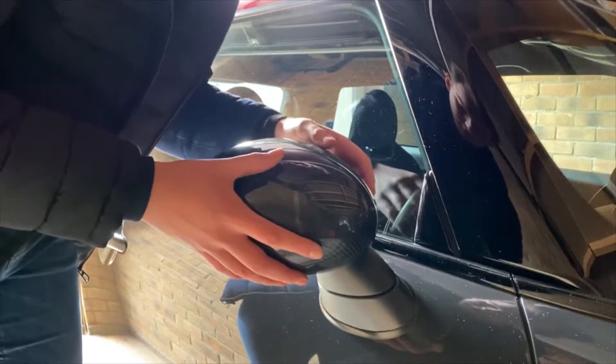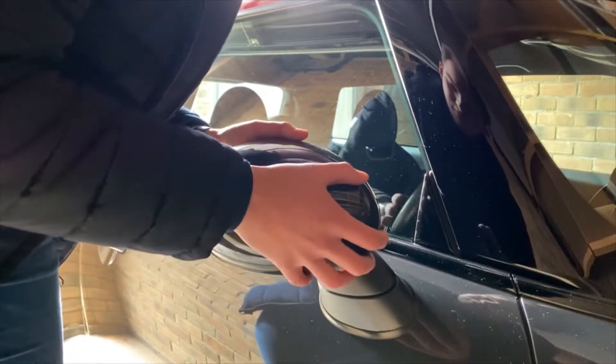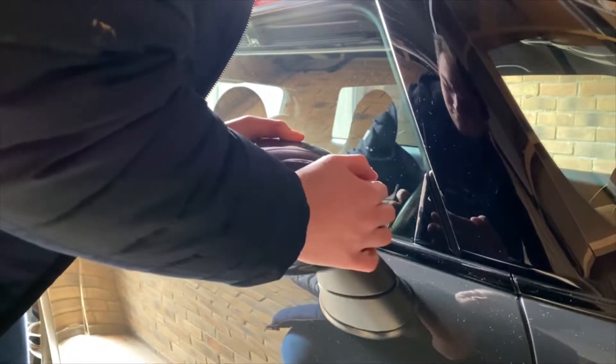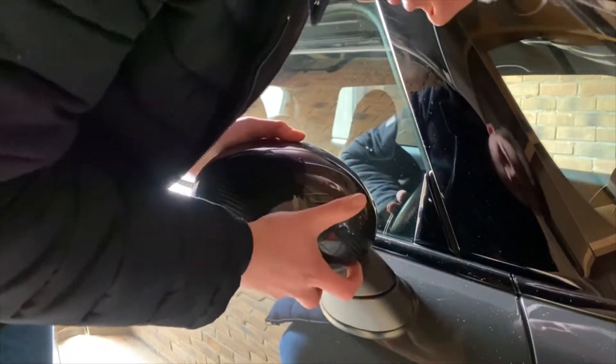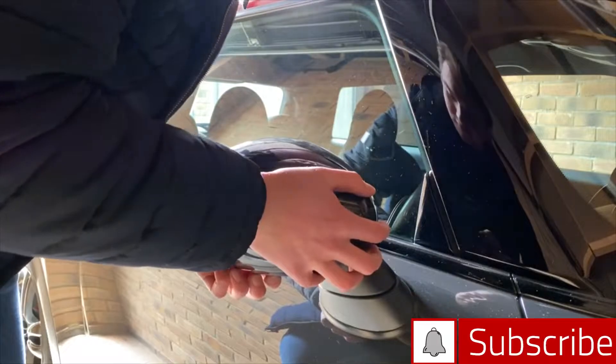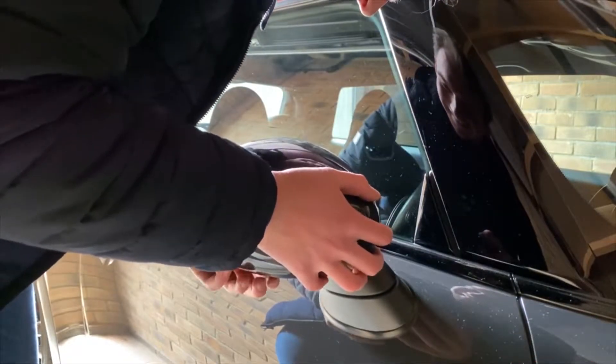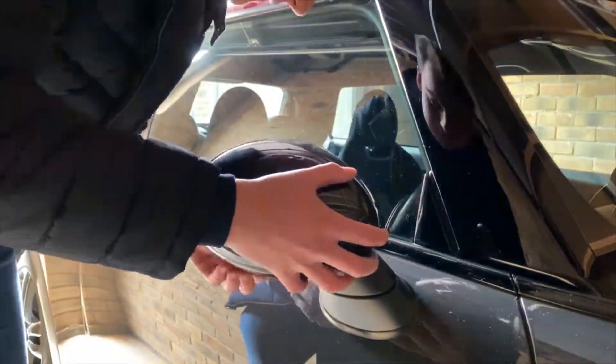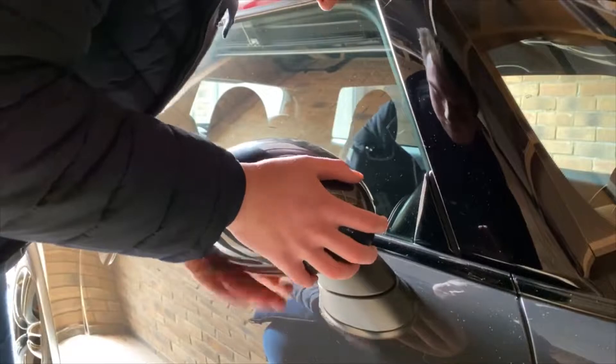Oh, it's all lined up — there you go. Now just give it a good push. I know it sounds good, doesn't it? I know what you're thinking — why is he making such a meal of it? Well, I'm telling you, it's probably one of the trickiest things to get lined up, but when you do, the clips pop in. Bish bash bosh, it's done.